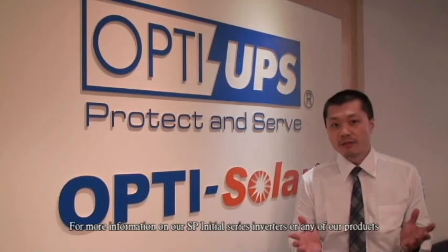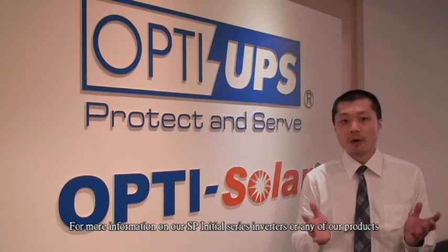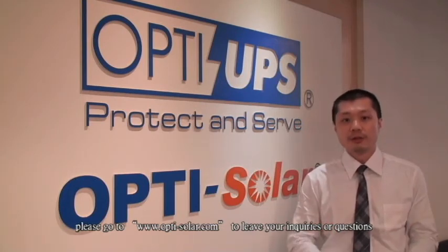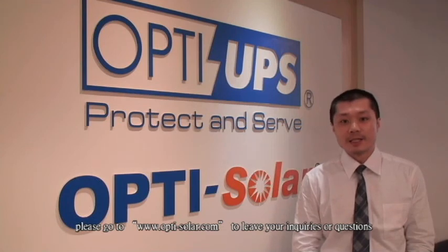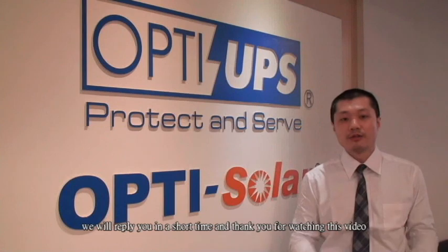For more information on our SP Initial Series inverters or any of our products, please go to www.opti-solar.com to leave your inquiries or questions. We will reply to you in a short time, and thank you for watching this video.